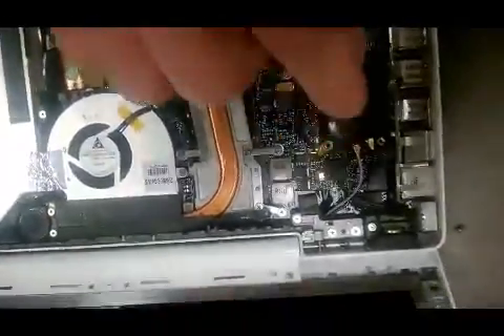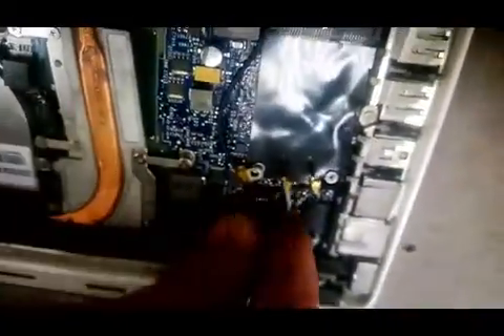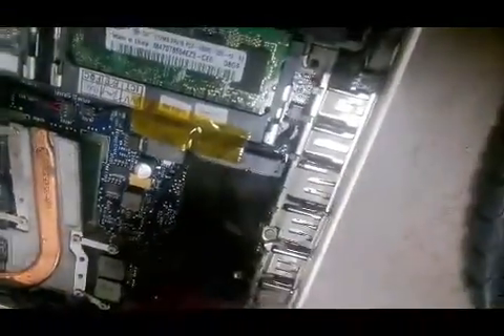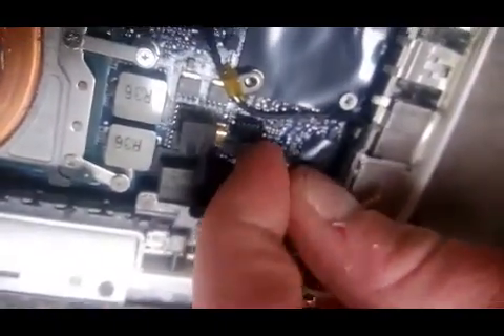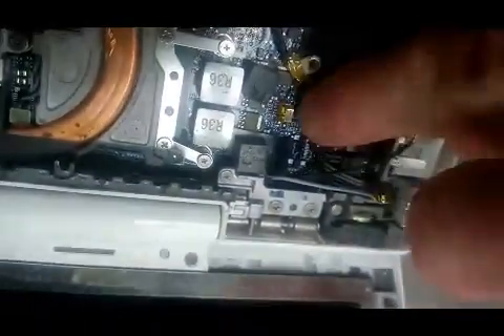The most likely cause of it not working is going to be right here — that little spongy looking thing. When you pull it up, sometimes when you change your keyboard they get pulled up. It'll look like that little guy, and sometimes they're just barely up, and that will completely mess up your screen. So you just want to make sure it's plugged directly in, just like that.